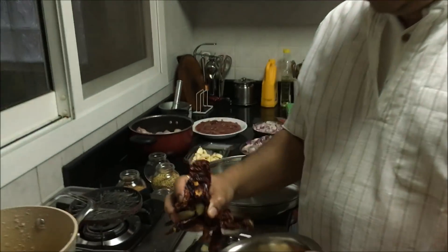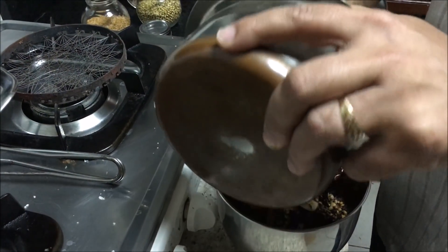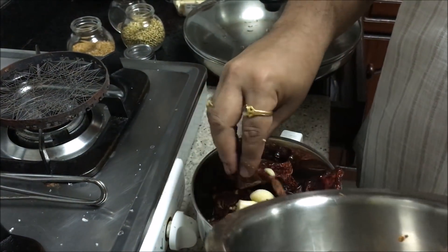Grind this red chilli and garlic mixture — basically these are all the spices which we roasted earlier. There is no need to add water, just grind it.